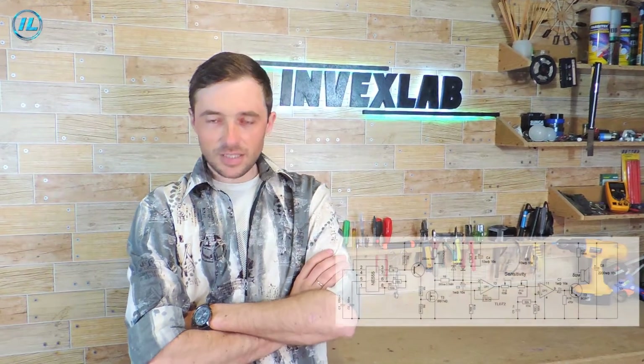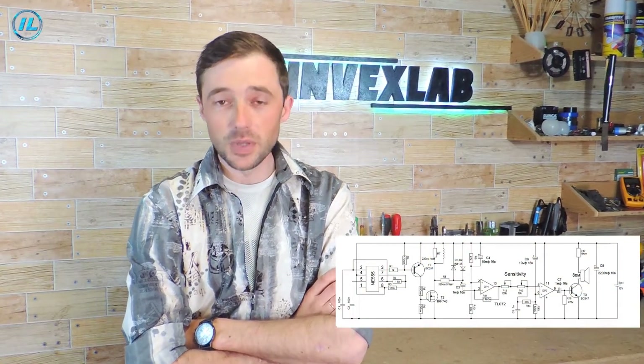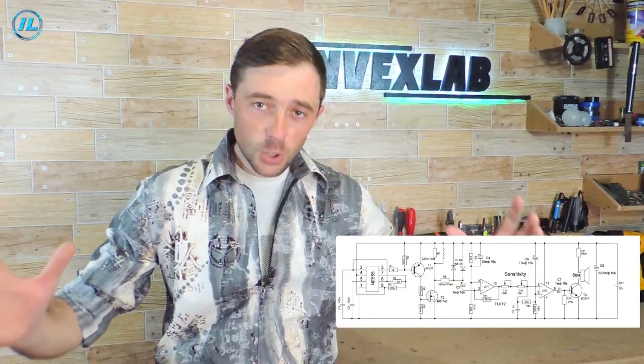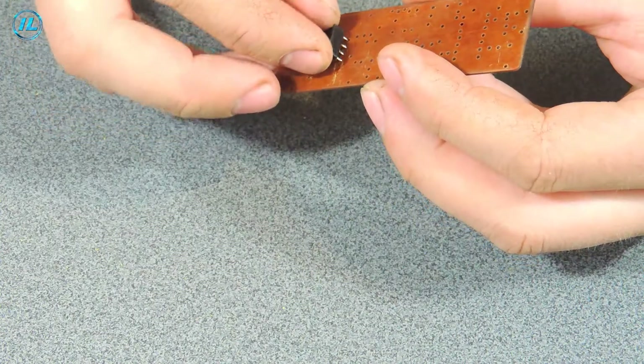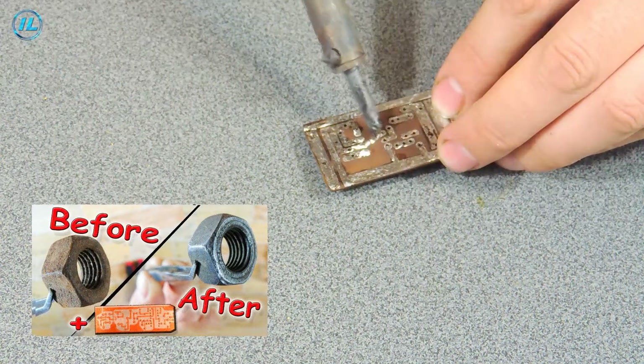The metal detector that we will assemble today is a well-known and well-proven metal detector called PIRATE. Despite a fairly simple scheme, it has excellent indicators — for example, it can detect large metal at a depth of up to one and a half meters. Let's go right from words to action.